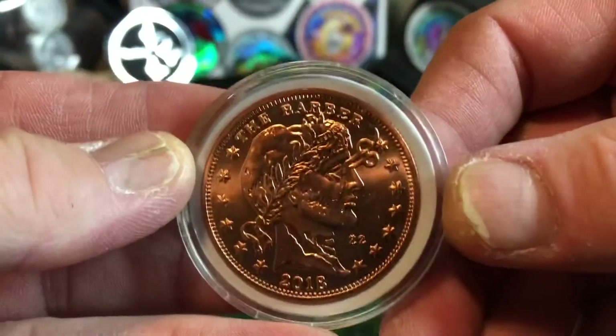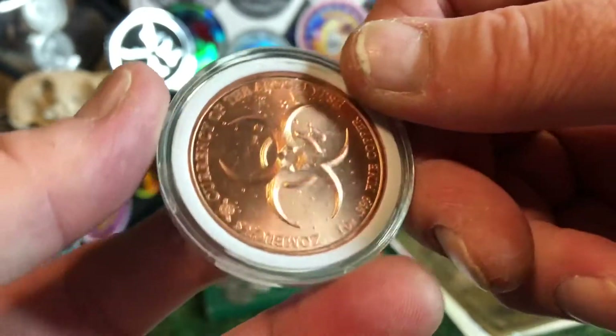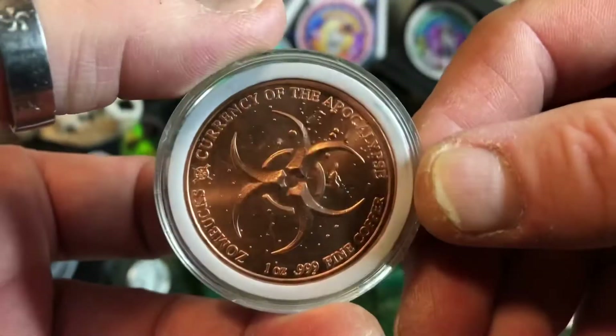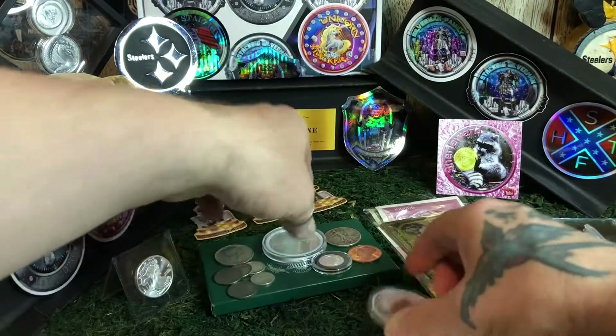And I'm putting in a Copper Zombuck. These are cool. I love them. Wish I had the whole collection of them, but I only got two different kinds and I'm sending one of these. So one of you may end up taking this home with you.